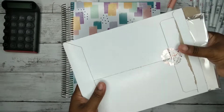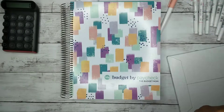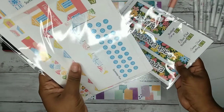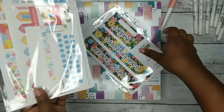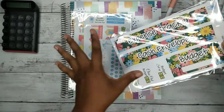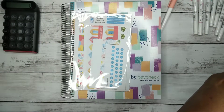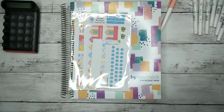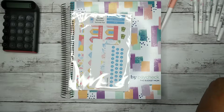I was opening it but then I realized that my address was on the other side and it kind of showed, and then there's my address inside also. This is from Life in Envelopes — this is my whole monthly budget sticker kit and I'm obsessed, I love it. She wrote 'Thank you Elizabeth, love Jennifer' and it's so cute.